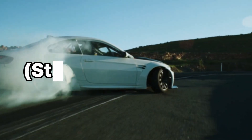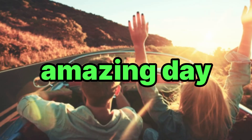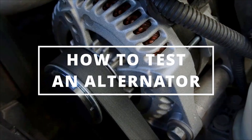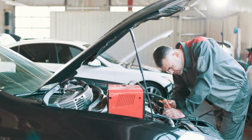How to Test an Alternator: a Step-by-Step Guide. AutoCareSecret here, and today we are going to learn how to properly test your car's alternator to see if it's charging your battery the way it should.